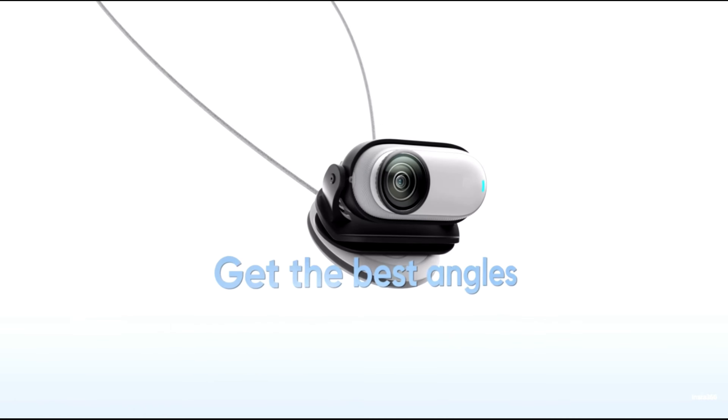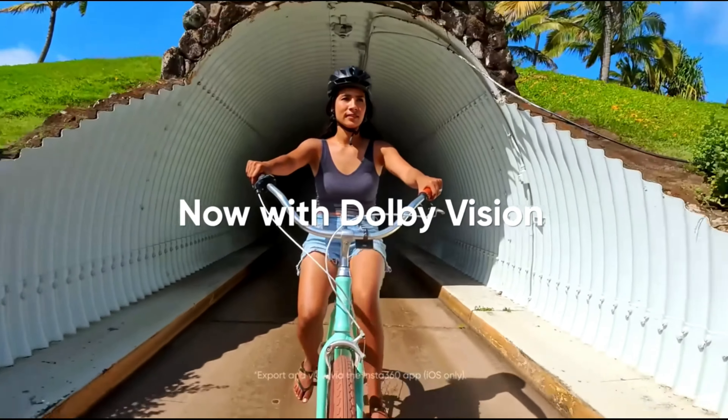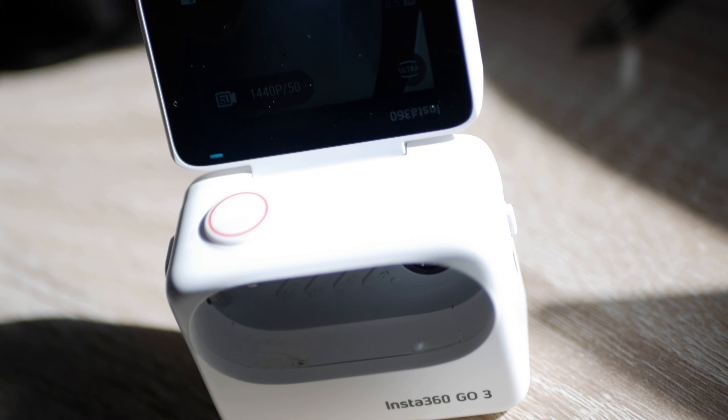Insta360 have upgraded in the last couple of weeks, so they now have a Go 3S, which is basically the camera itself now shooting 4K as opposed to 2.7K, with double the amount of pixels. So if you like the quality of this picture, the new Go 3S has double the pixels and can shoot up to 4K. Depending on how well this video does, I will get a Go 3S and do a comparison. In terms of the Go 3S, I already have the ActionPod, so I don't need to buy a whole new kit — you can just buy the Go 3S camera and it will fit inside the ActionPod.